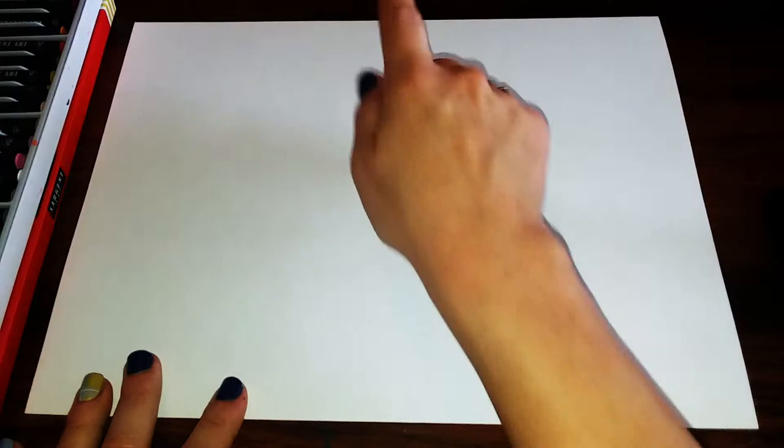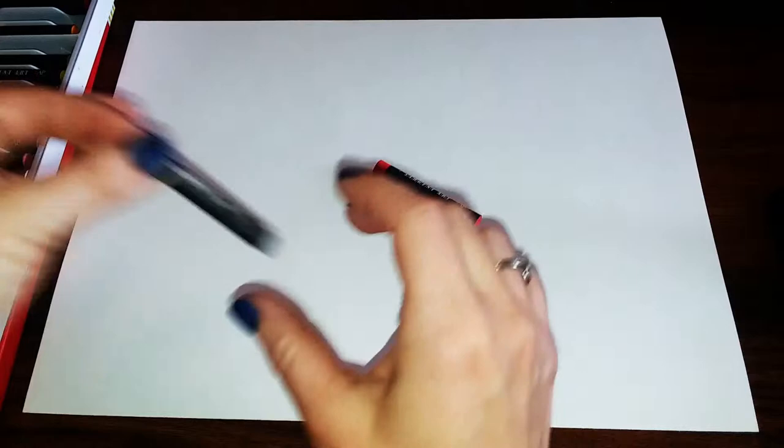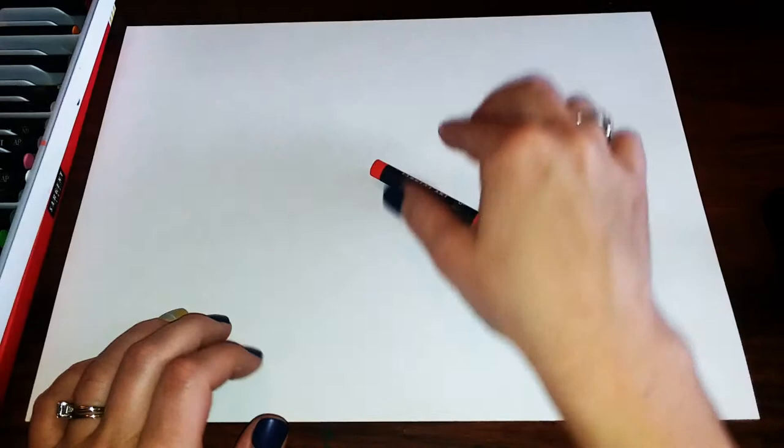To get started, get a sheet of white construction paper and hold it landscape style so that it's wider side to side than it is up and down. You're going to choose two or three colors for the rind. I'm going to do a reddish orange, a regular orange, and then a yellow.